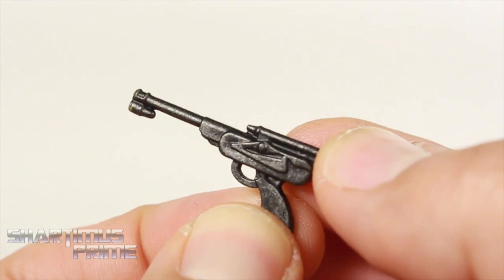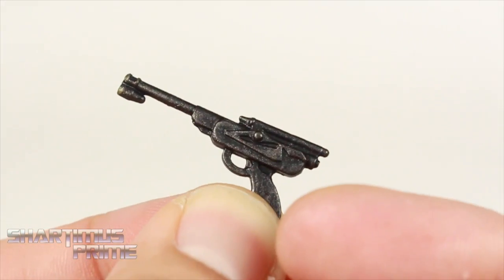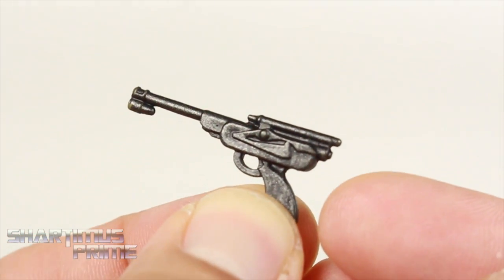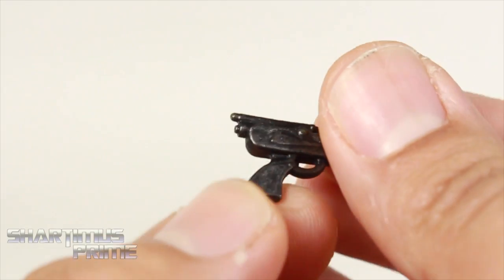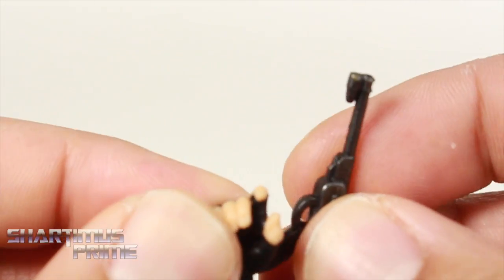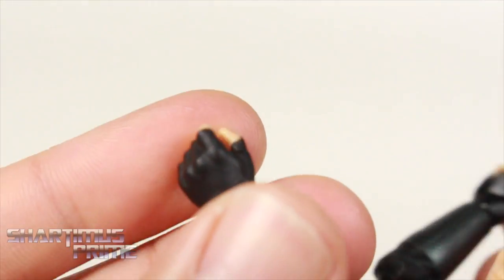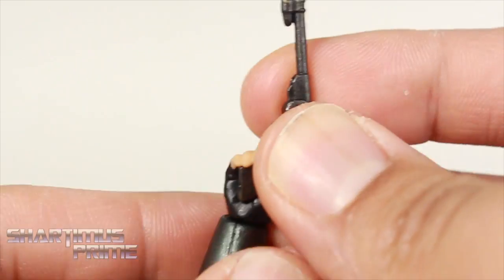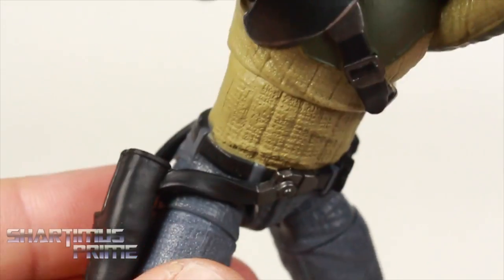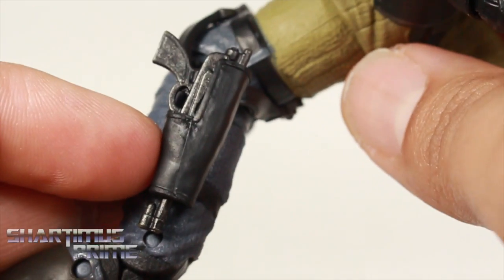His first accessory is his blaster, which looks really good. I like the sculpted details and the silver dry brushing over the black plastic — that looks really good. The design kind of reminds me of Jango Fett's gun. He has a right hand made for holding the blaster with a trigger finger out, which works out very well. His left hand does not have the trigger finger sticking out, and he has a holster attached to his hip that it just slides right into — very nice.